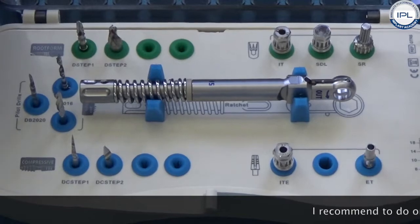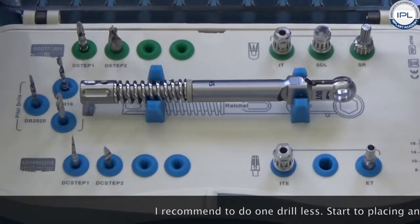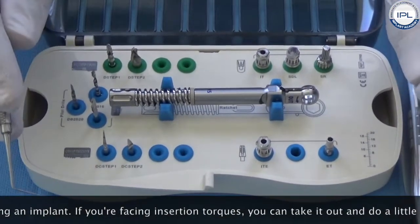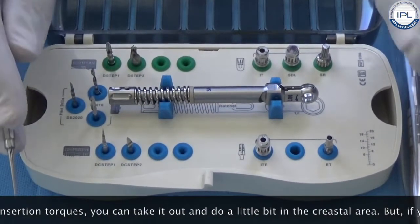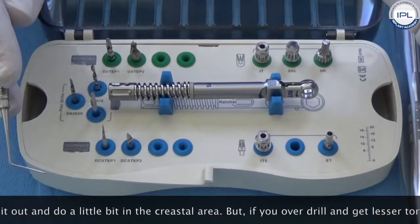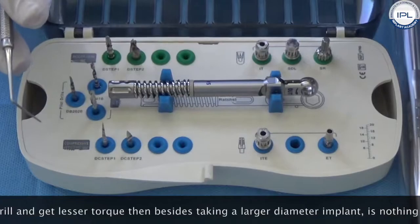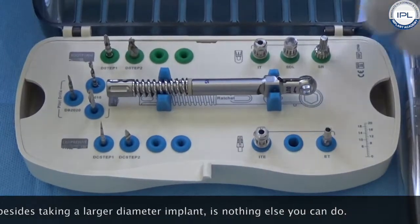My recommendation is always to do one drill diameter less, then start to insert the implant. If you are facing very high insertion torque, you can always take it out and do a little drilling in the crestal area. But if you over-drill and get lesser torque, then besides taking a larger diameter implant, there is nothing else you can do.